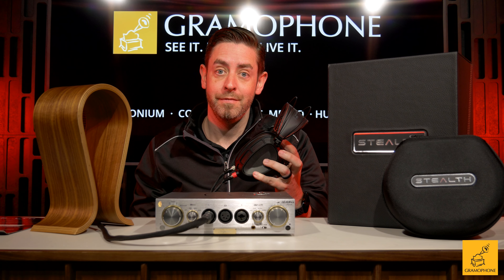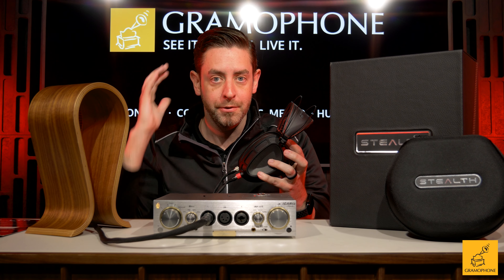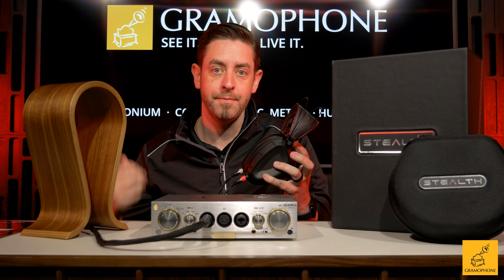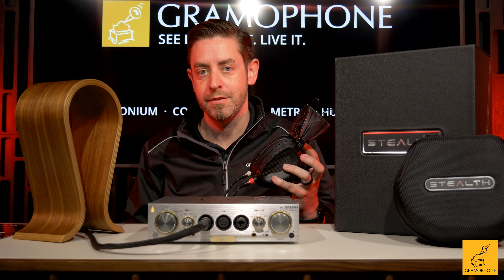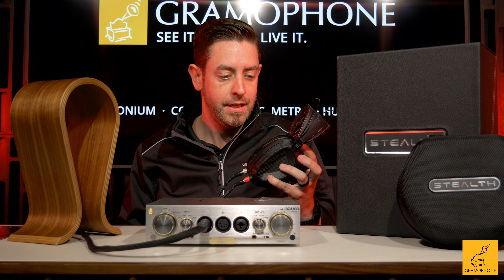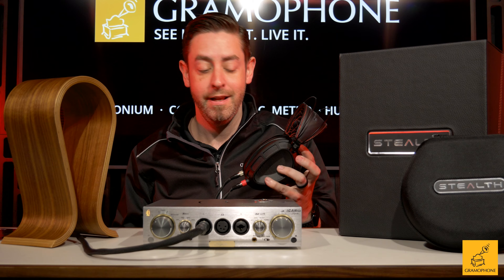This is a closed-back headphone. Most closed backs have that really close-to-your-head, tight bubble feeling — you don't have that with this headphone. When you hear sounds, whether it's cymbal strikes, bass, or guitar, they sound outside your head. It really is holographic and very cool. I've never had that experience with any other headphone — it was addictive. I kept wanting to pick these up and put them on my head because of that.